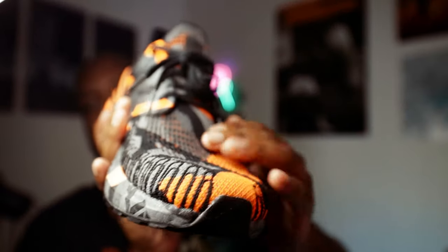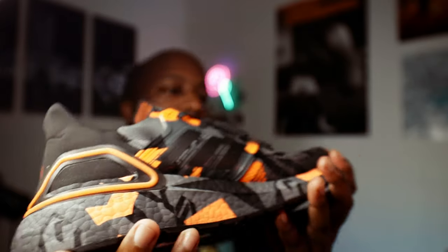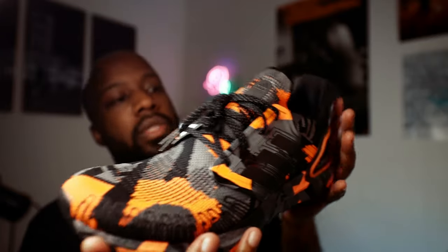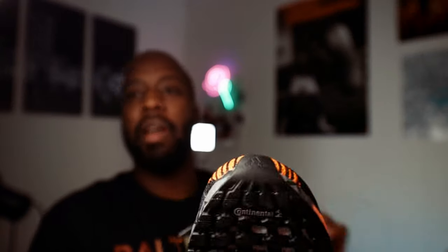If you're a big fan of Ultra Boost — like I said, I've never owned a pair until today. The upper is this soft knit material, and of course the midsole down here is made out of that boost material. It has a somewhat digital slash camouflage kind of pattern to it, and the thing that really stuck out to me was the bright orange accents.